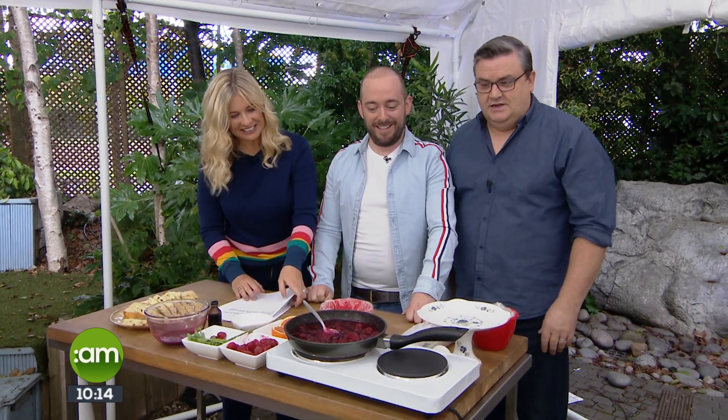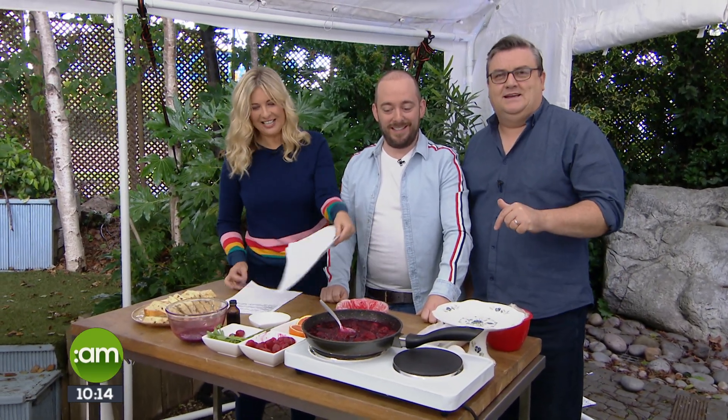We're outside today, so we're making a no-bake bake. It's going to be very interesting. As we told you earlier, we took a sledgehammer to the kitchen, so there's no kitchen. He's going to make something without baking — no ovens.